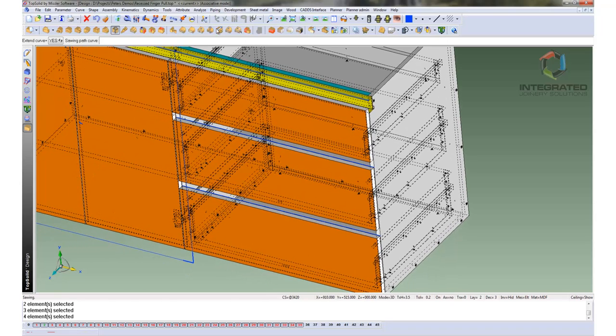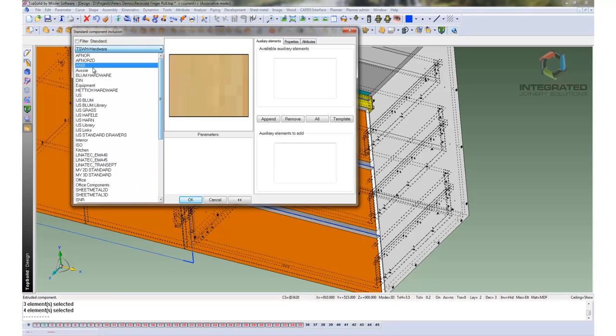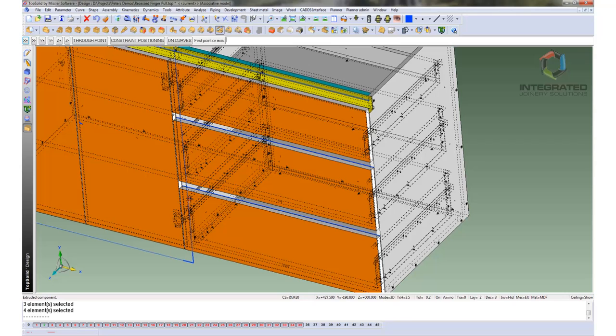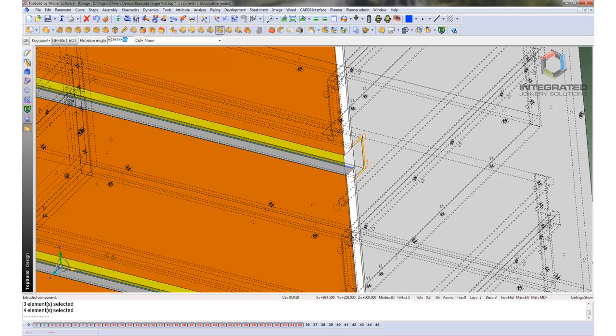Because the other two drawers were done in the same sketch we can do them simultaneously. So we go back and find the element to bring in again — the curved element, Miscellaneous, Recessed Finger Pull, 50 by 25. In this case we are going to need a pocket top and bottom, so it is a different curved shape that will come in with these elements. We pick the curve it is going to line up with and both elements come in at the same time. We rotate them through 90 degrees and pick the key point that will drive them off that curve and offset from the bottom. That is the point we want, so it is now in the right position. We are happy with that.